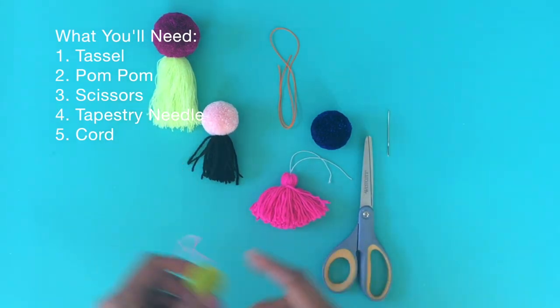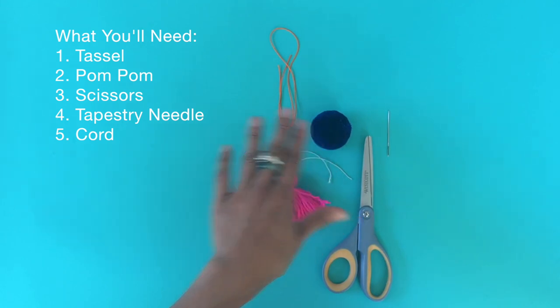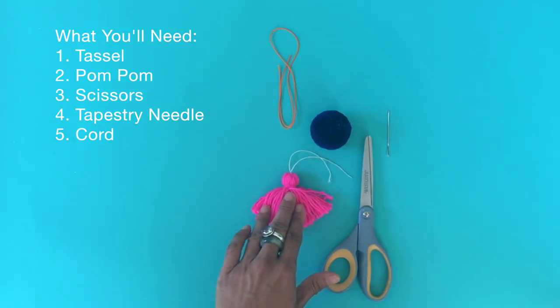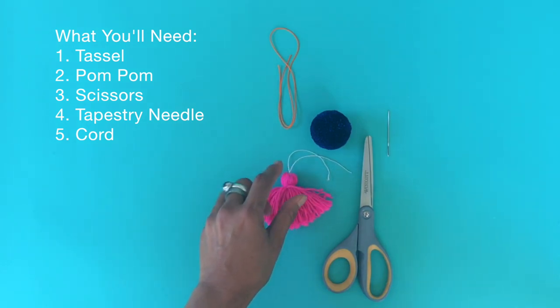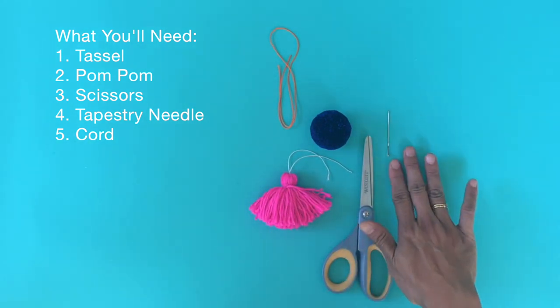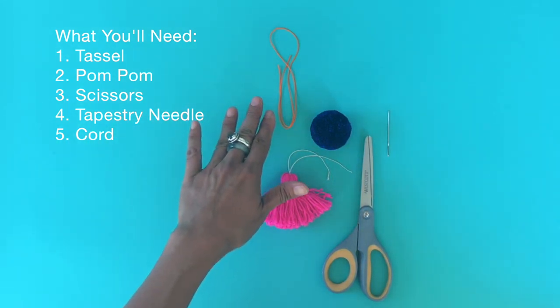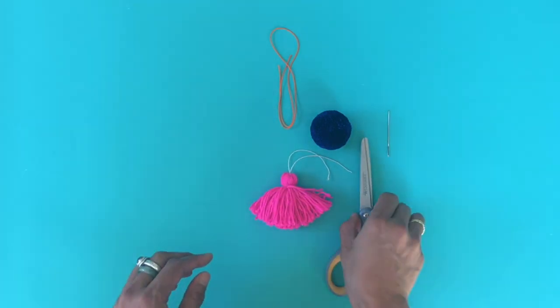What you'll need are a finished pom-pom and a finished tassel. In this case I have a basic tassel, and for the head knot I actually used something thin — this is a crochet yarn but you could use embroidery floss as well. You'll also need scissors, a tapestry needle, a yarn needle, and a cord or string that you'd like to attach your pom-tass to. Let's get started.